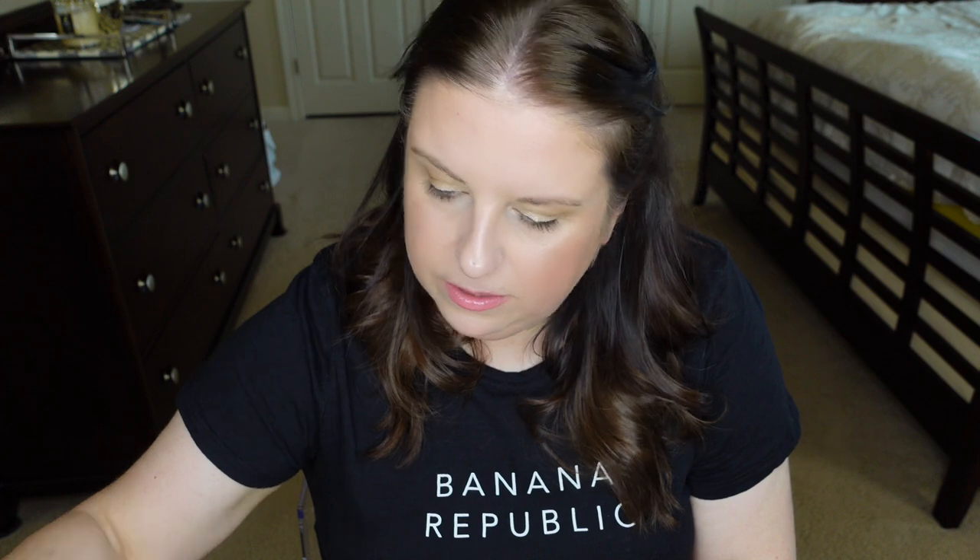I obviously also have to have my lip balm, so I'm taking the Laneige — I think it's the grapefruit. I have to have a lip balm on me all the time. Oh, I almost forgot the concealer! This is the one from Chanel — the tube looks almost exactly the same as the lip gloss. This is my favorite concealer for the past four months or so. It's very lightweight but has good coverage, and it's not creasing on me. I have it in the lightest shade, I think it's 10. The Chanel concealer is my life.